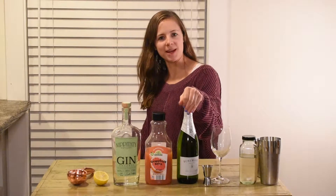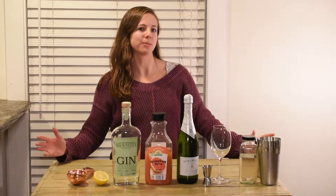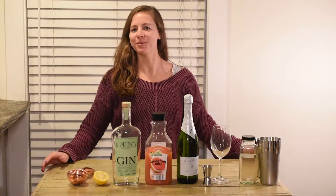Hey everybody, what's up? It's Elise from Cookin' With Booze, and today I'm cooking up a champagne cocktail. Today I deem this cocktail the Champagne Problems, which is a song by Taylor Swift.